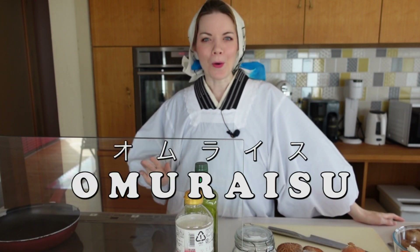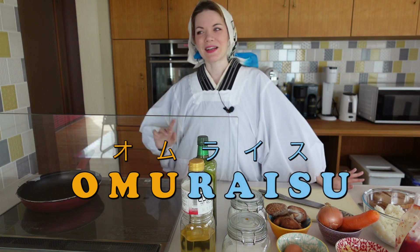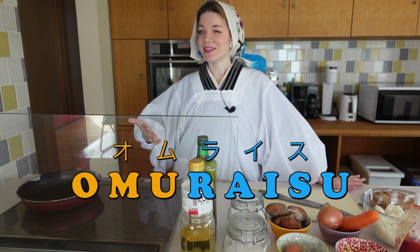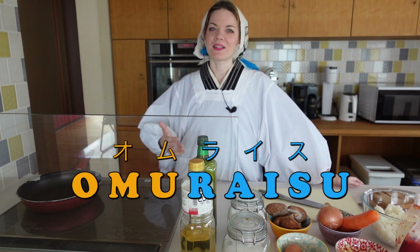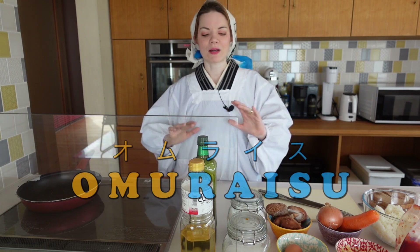We're going to cook omuraisu. 'Omu' stands for omelette and 'raisu' is basically the word 'rice' written in katakana characters — the characters Japanese uses for foreign words, so it's pronounced 'raisu' in Japanese. It is basically rice wrapped in an omelette.